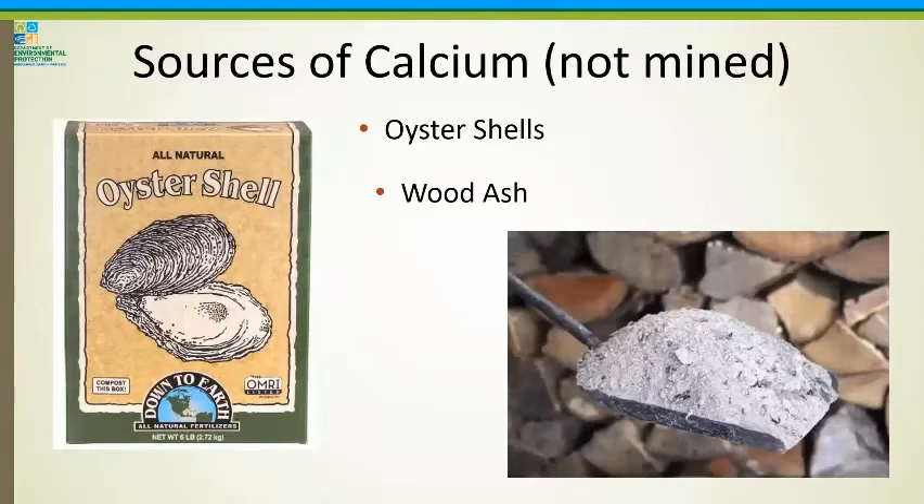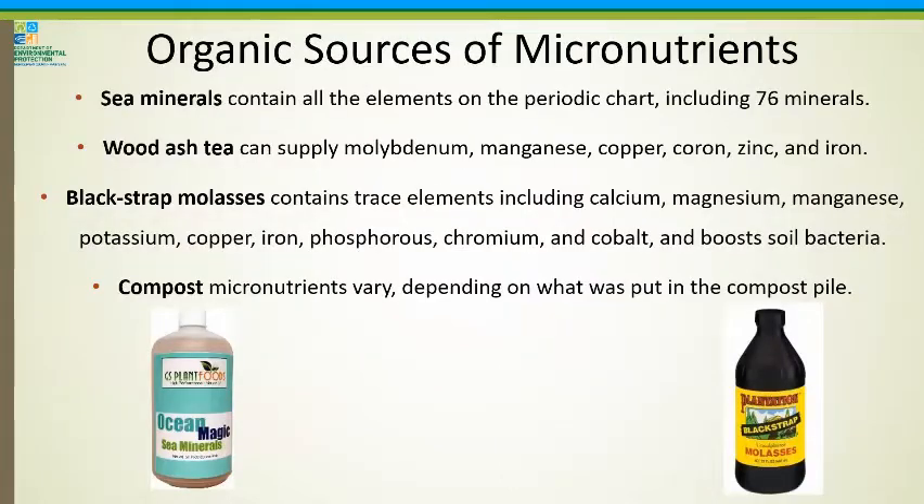Also calcium: I don't like to use mined materials. If you're looking for sources of calcium that are not mined, you can buy crushed oyster shells, which are a natural source. Wood ash is also a natural source of calcium. Plants also need micronutrients — not as much as NPK, but they won't thrive without them. The easiest ways to get micronutrients include sea minerals, which contain all elements on the periodic chart including 76 minerals. Wood ash tea can supply a lot of things too. Blackstrap molasses can be added to compost tea and has a lot of trace elements and boosts soil bacteria. Compost itself will also have a lot of micronutrients depending on what was put in the pile.